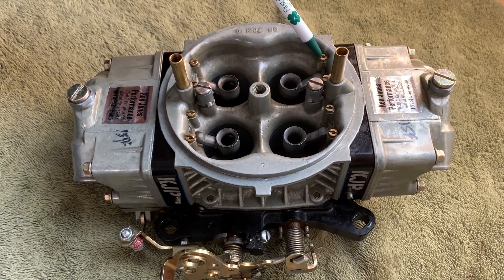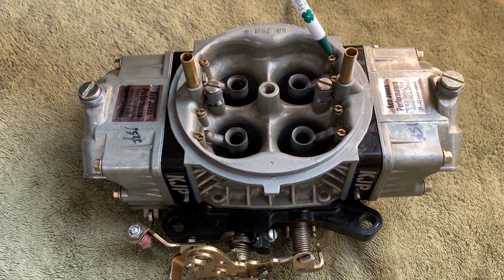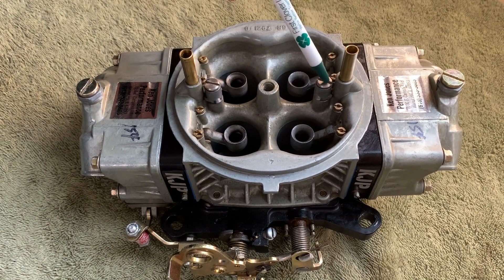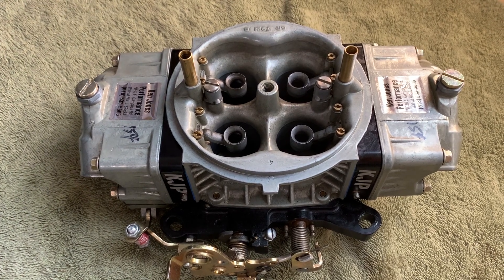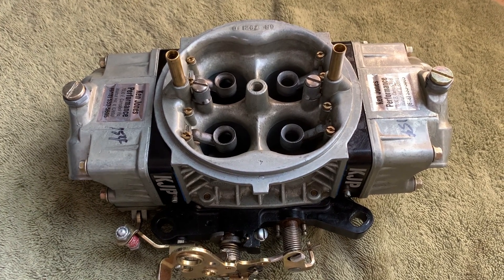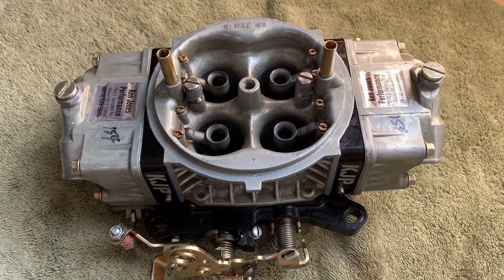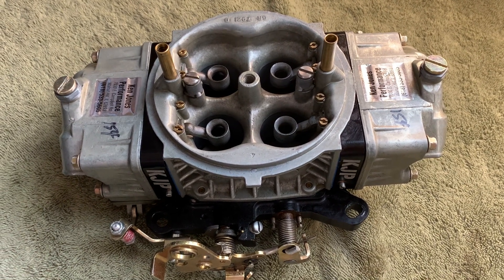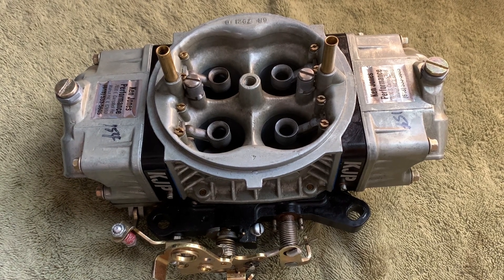So we might as well switch to the air bleeds next. You have two different air bleeds on each Venturi. Your outermost air bleeds are for your idle circuit and your innermost air bleeds closest to the squirter are for your high speed circuit. Think of air bleeds as if you have a crack in a straw at a restaurant — the larger the crack, the less liquid can be sucked up through the straw. Thus, the larger the air bleed, the more air and less fuel will be fed through the emulsions.